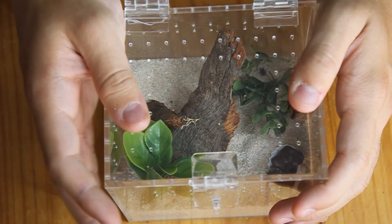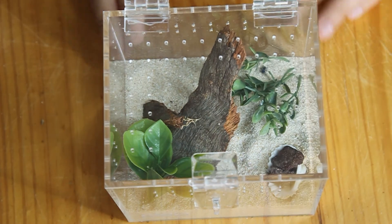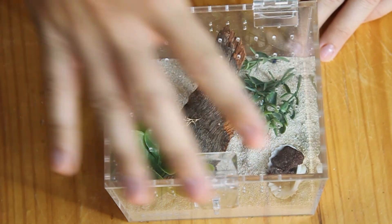So that wraps up our review number three. Let's move on to review number four.